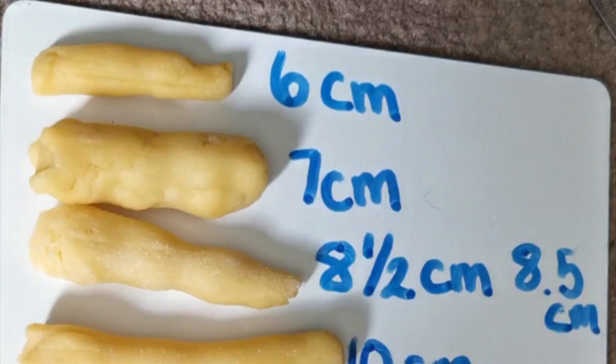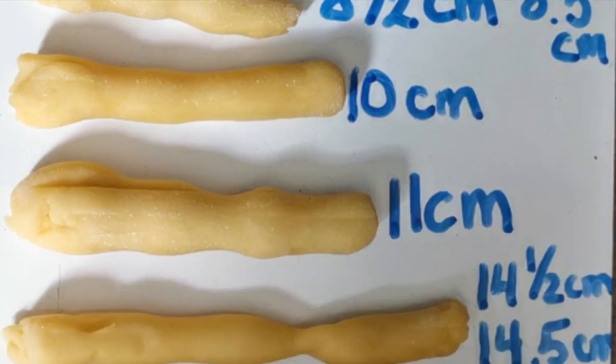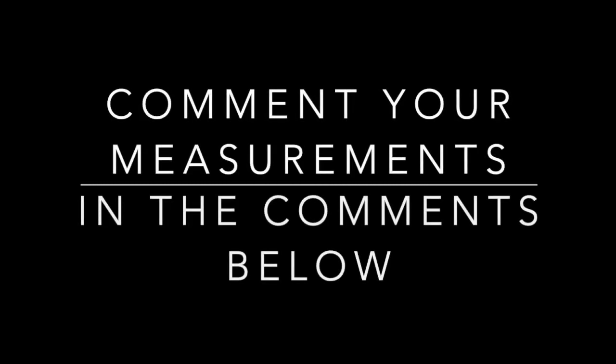And as you can see, our measurements go from smallest to biggest. Obviously your measurements aren't going to be the same as mine, so I would like you to comment with your measurements in the comments below. I hope you guys have a fantastic day. Bye!